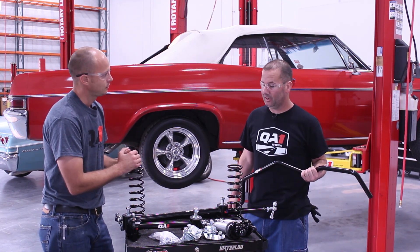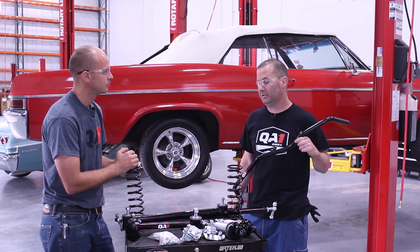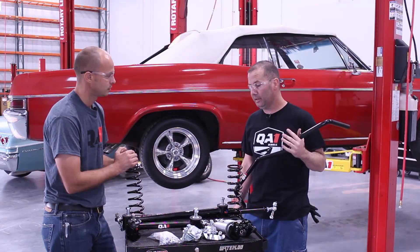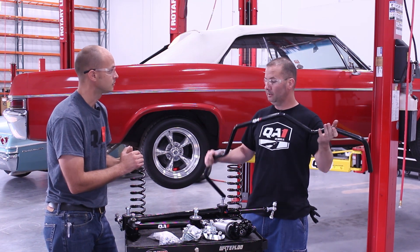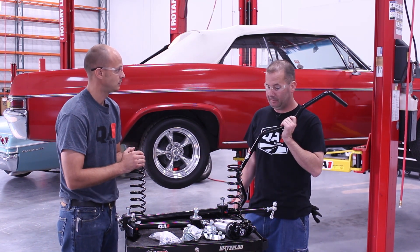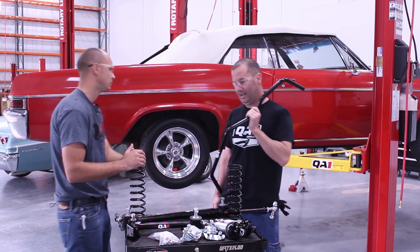Today we are installing our brand new 65 to 70 Impala and full-size rear suspension. We've got the coilovers, the trailing arms, the panhard bar, sway bar — the full package. I'm excited about this one and I can't wait to get started. Alright, let's put the stuff on. Nice!